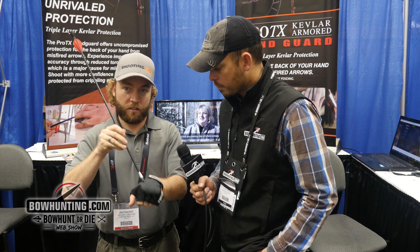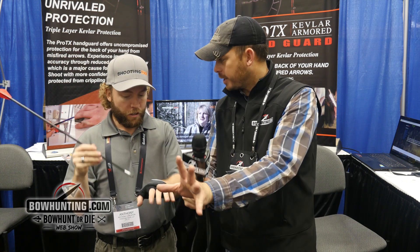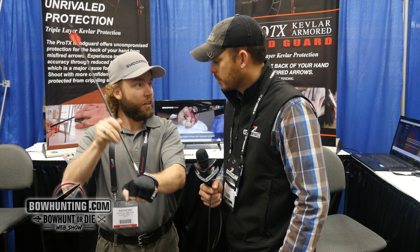So if an arrow breaks, it doesn't go through this Kevlar. It's got a Kevlar patch on the back side — so if you see here, that's the back side. If an arrow breaks, it doesn't go through the hand.